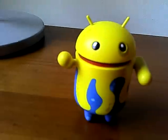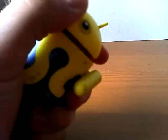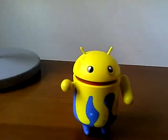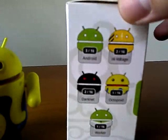This is the Octopus Android. It's a small figurine. It moves its arms — these two. It came in this box, which has the other Android figurines on it.